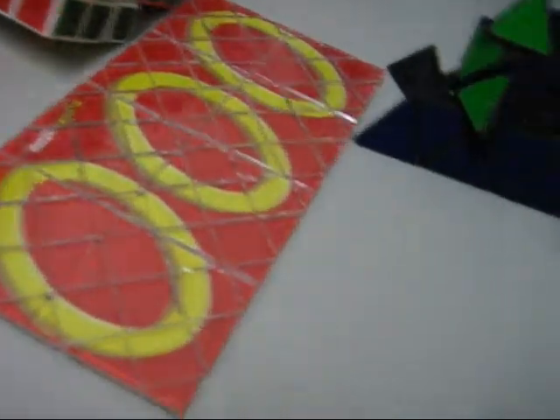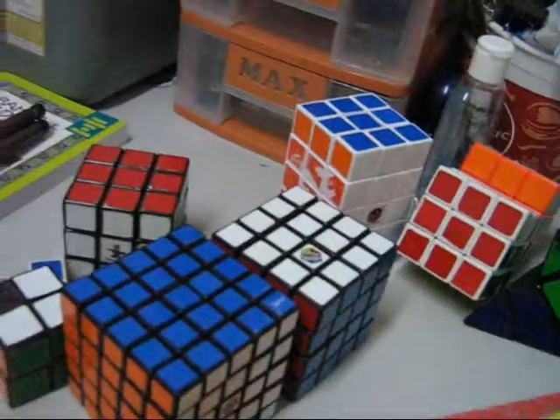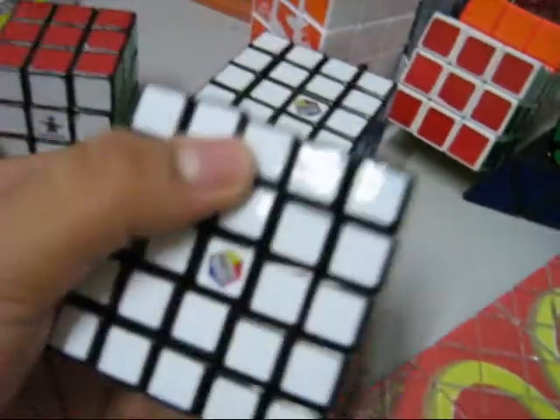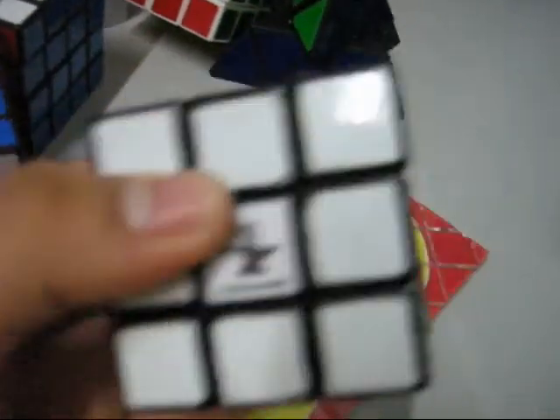So that's it. This is all my cubes collection. If you have enough money, please don't buy the Rubik's brand cube. Buy the Isshin brand, or if you want to buy the 3x3, buy the DIY one.